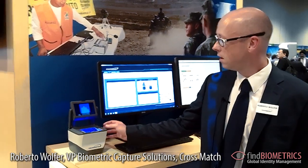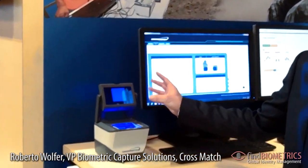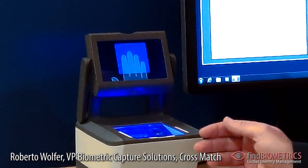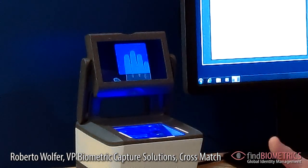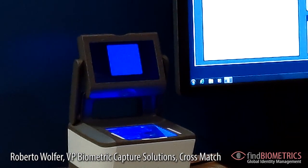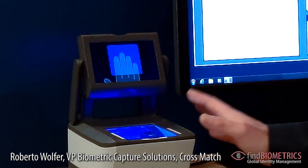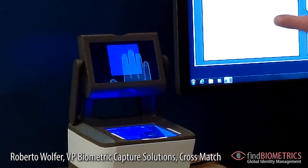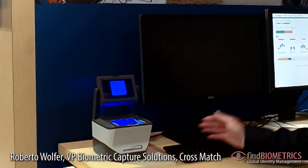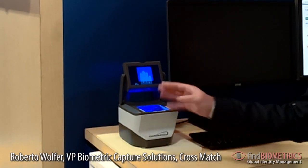What we see here is the latest version of the Guardian. It does have a local display for user guidance, and the main applications are civil applications where you usually don't have an officer close to you to help with capturing fingerprints. I will switch the officer's screen off, leaving only the user-facing screen.